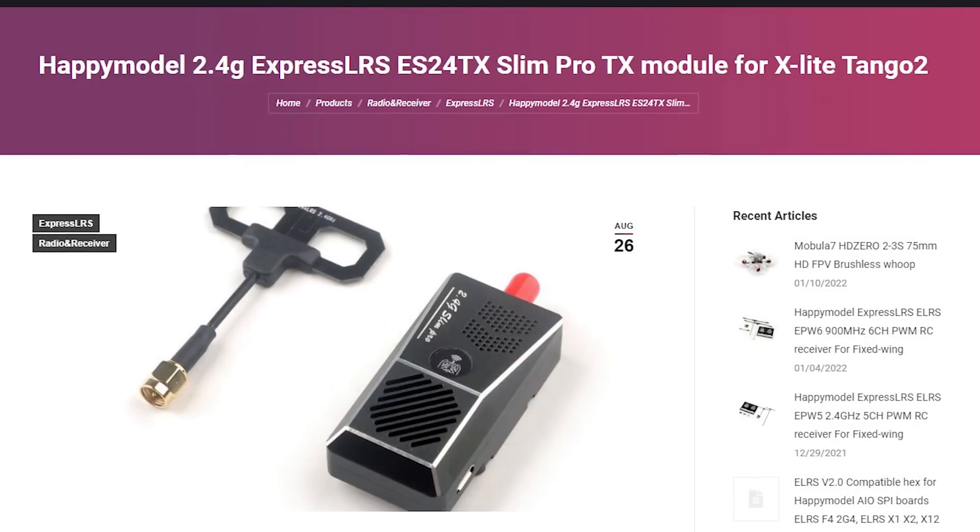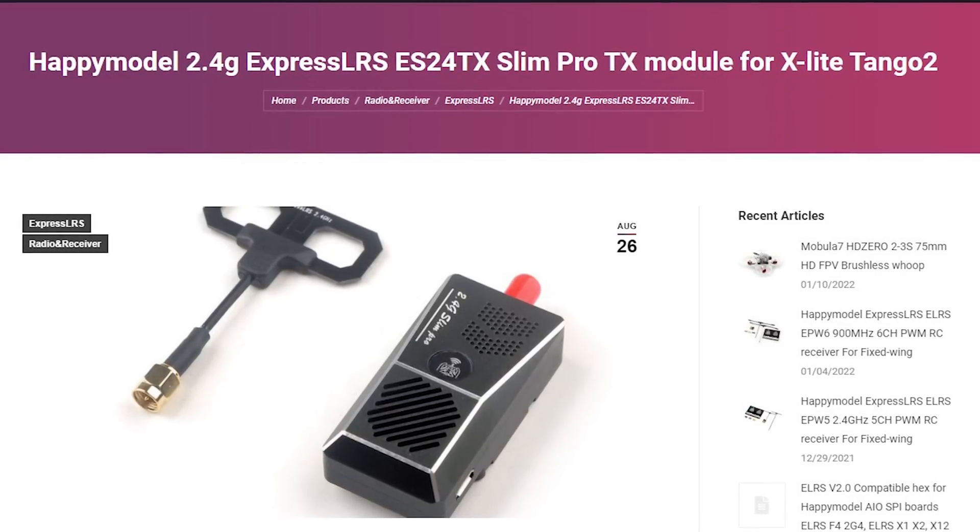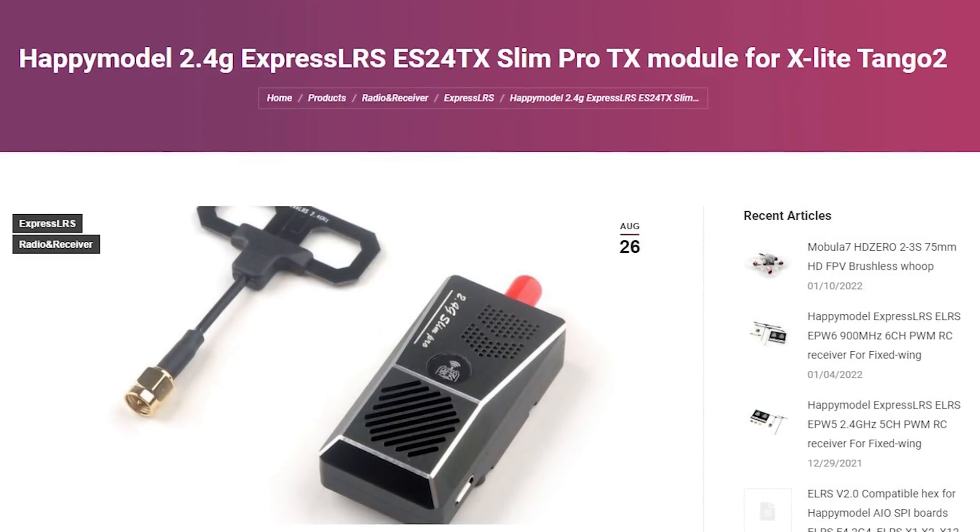This is the BetaFPV Lite module and it fits into the Lite module bay on the back of the Tango. I actually don't suggest that you get this one if you haven't already bought one. In my opinion and in the opinion of a lot of the ExpressLRS devs, the best Lite module you can get right now is the Happy Model Slim Pro — I'll put a link in the video description. It has 1W output power and decent build quality. But we're going to use this one for the example and the process will be basically the same.